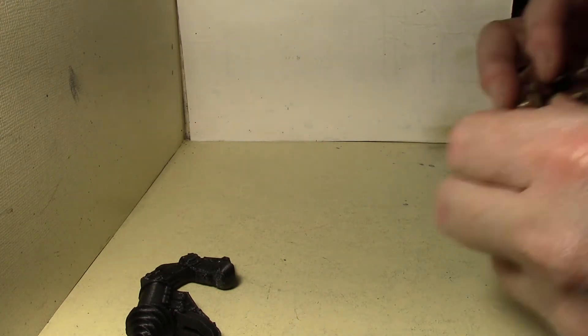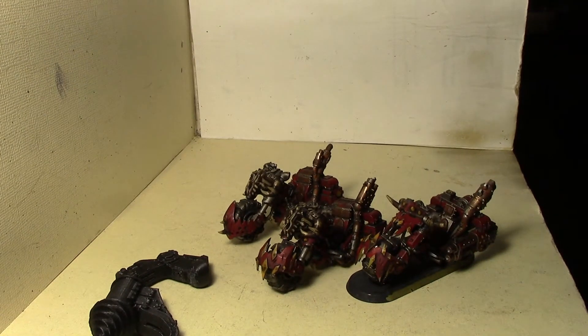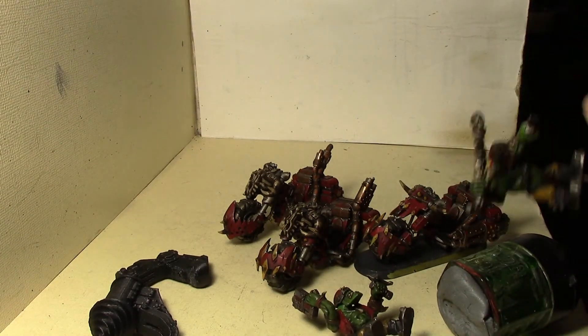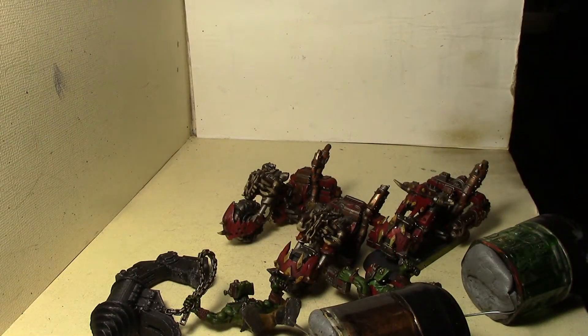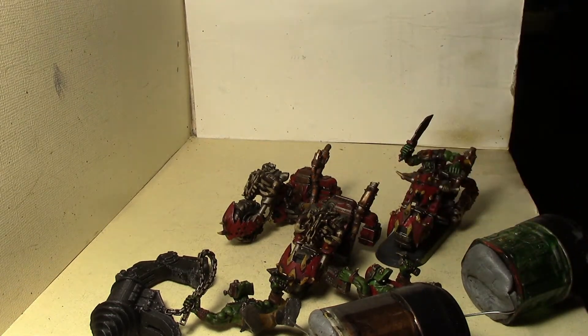I've also made minor progress with the bikes — all the base coats are done and the washes are done. Now I just have to do the highlights, double-layering and highlighting, which is actually probably the easiest part. I've got a couple of riders here, and the bases still need to be done — they're just 3D printed bases.